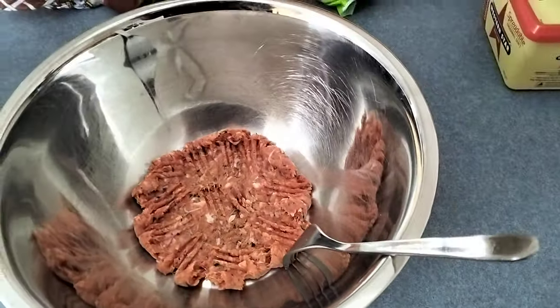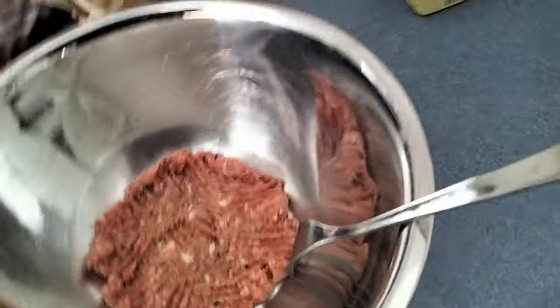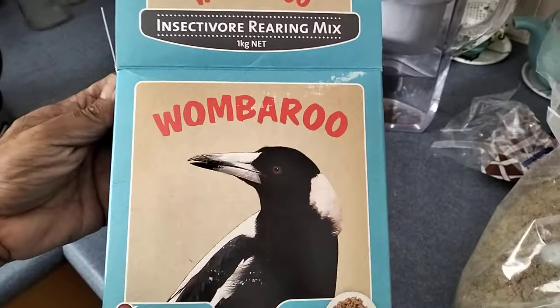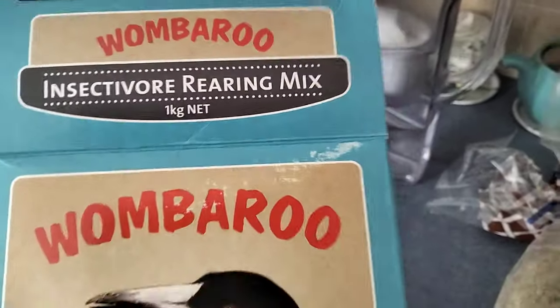I get a few questions as to what I feed the magpies. So that's just a hamburger patty which is about a hundred grams. Now I'm going to mix in some of this Wombaroo insectivore rearing mix.